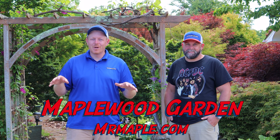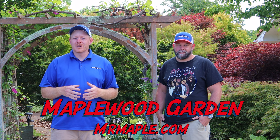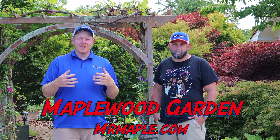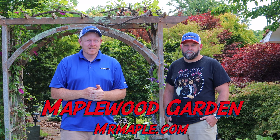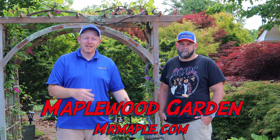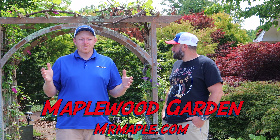Hey guys, I'm Tim. I'm Mike James, Maple Maniac. We're doing a walk-through of the gardens here at Maplewood Gardens. It's Memorial Day. We're walking around at my parents' home and garden. We started planting a lot of these plants around 2006 in the ground. My dad planted some of these Japanese maples in the early 1980s. There are some really old Japanese maples here. The majority of these plants, Matt and I came back and planted later on in the early 2000s, but these trees have been here for quite a while.